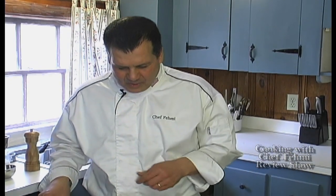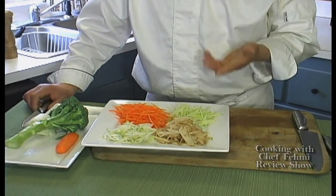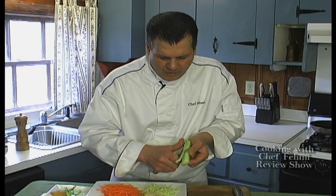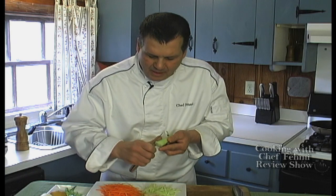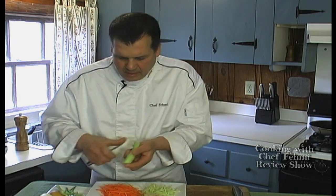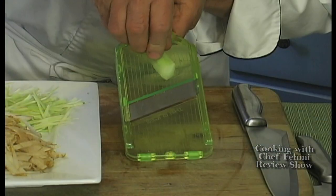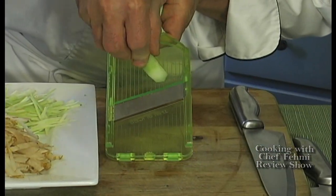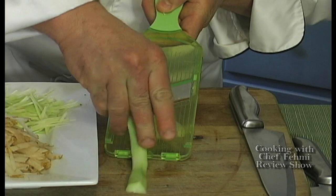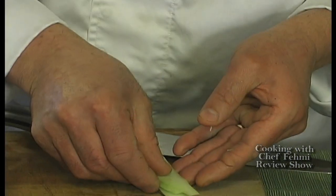While the swordfish is cooking in the oven, we're going to go ahead and make an Asian slaw to accompany this meal. I chose carrots, broccoli stems, Asian pear, and fennel. Most people discard the broccoli stems, but I favor them over the florets — they're nice and sweet with a greater crunch. So go ahead and peel them; the outer part is a little tough. Then we're going to pass this through the mandolin. If you don't have a mandolin, you can use a box grater or even hand chop it.